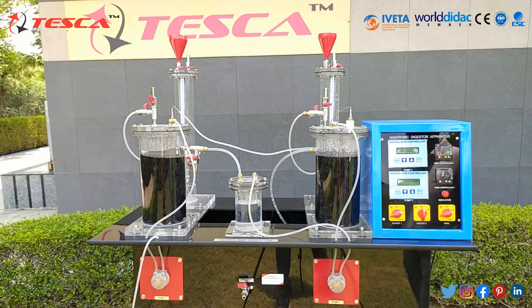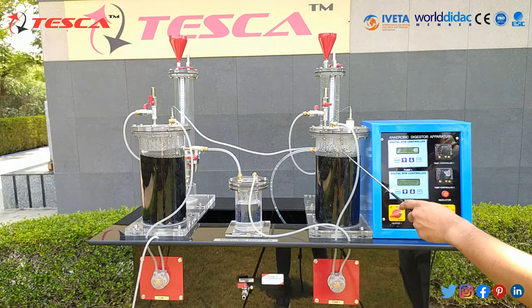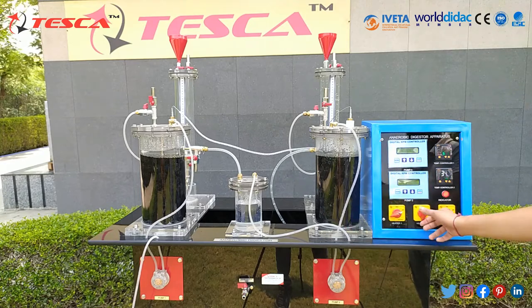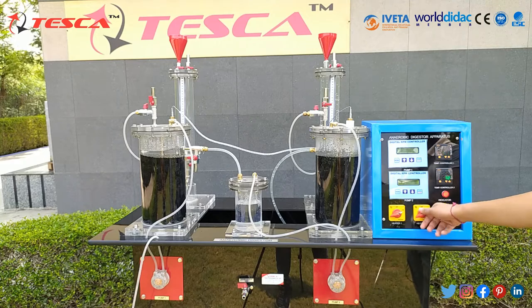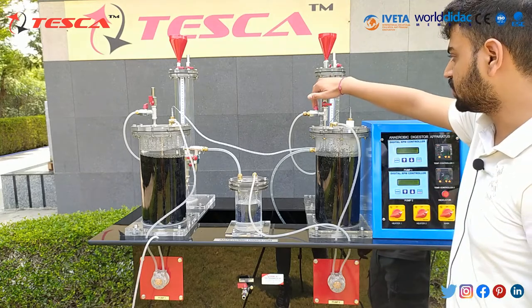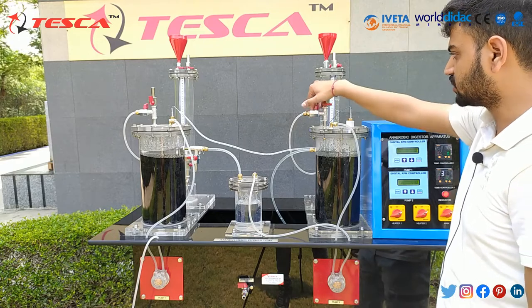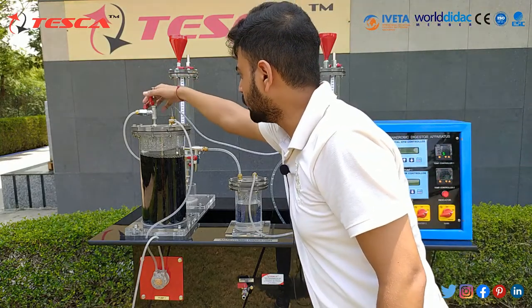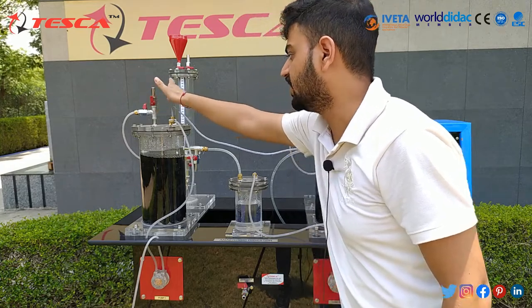Now as you can see, the water level has risen to the mark where the drain excess starts. We will start heater 2 and ensure that the gas outlet valve and these other valves are closed so that gas doesn't leak.